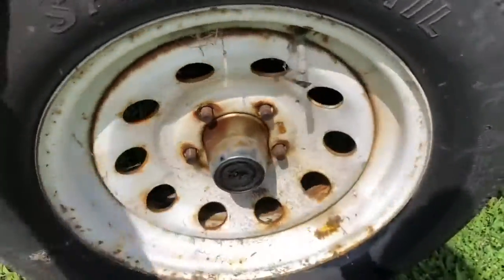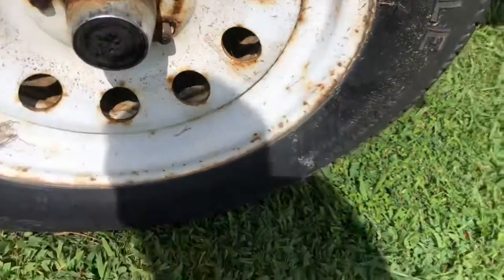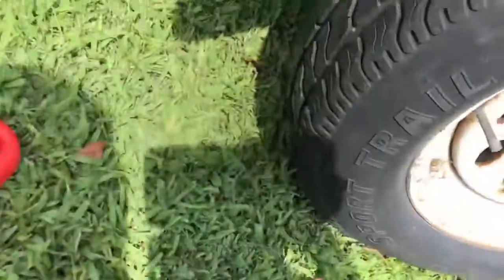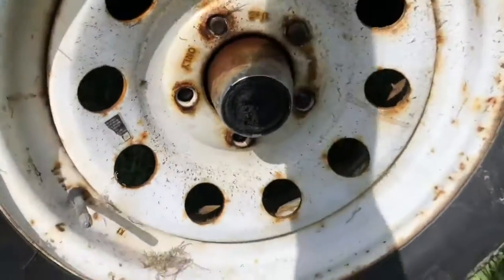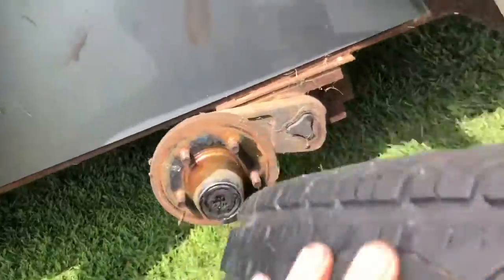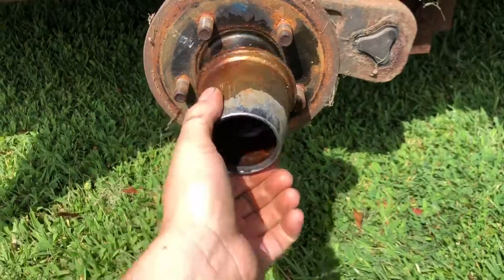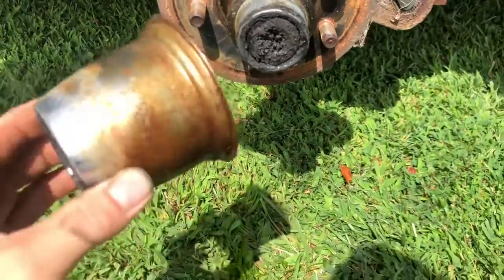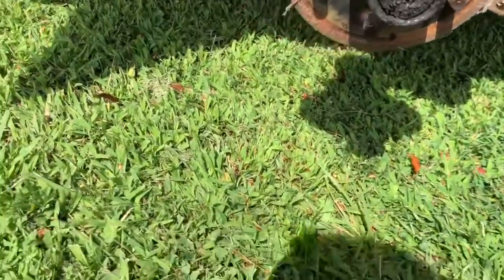Generally you don't have to take the wheels off to do a bearing unless you have caps like this. So what I had to do was take the wheel off — I undid the lug nuts, pulled it off, rolled it out of the way, then popped the cap off. It's got this nice little fancy cover — pop that off and now I can get to it.